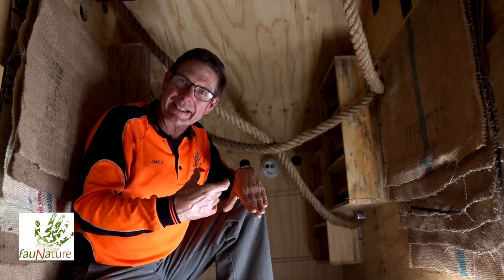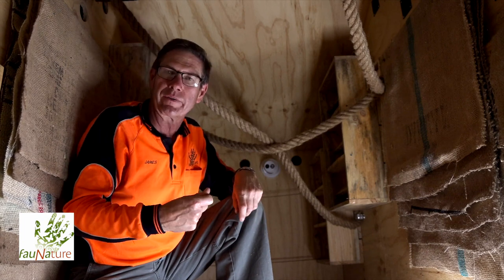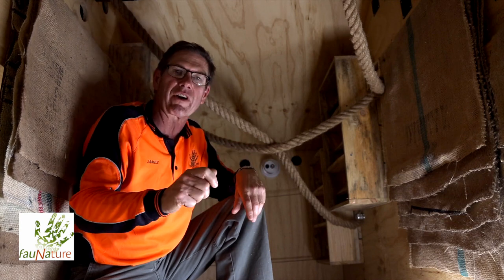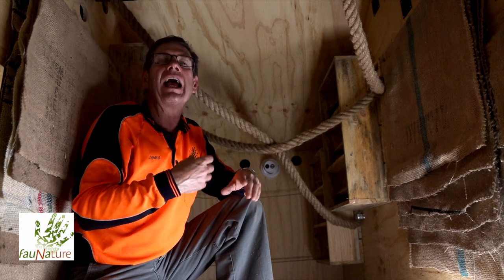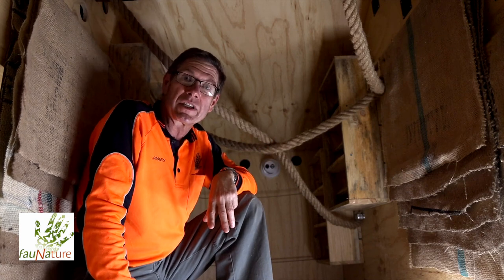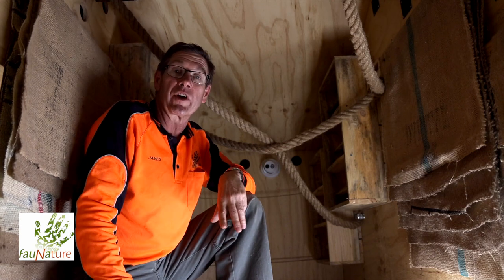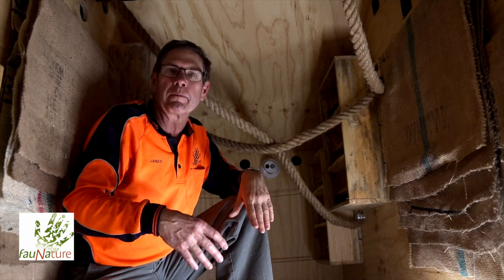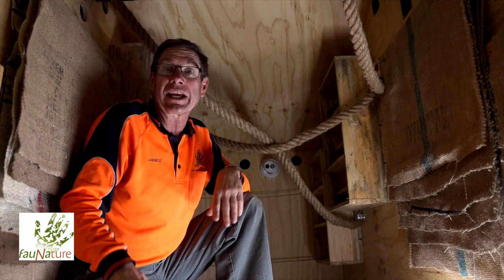Up until now the entrance to this box has been sealed. It was only finished last week when we installed the security cameras, so we didn't want bats in here while people were interacting with it. As of this week we're going to remove the seal, and I'm also going to paint the entrance with a slurry of bat droppings so they'll smell it and hopefully be attracted in. We're hoping this bat condominium will soon be populated by a number of different bat species — watch this space and we'll keep you updated on YouTube and Facebook. Thank you for watching.